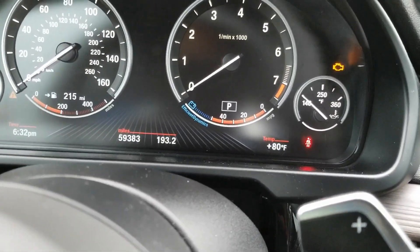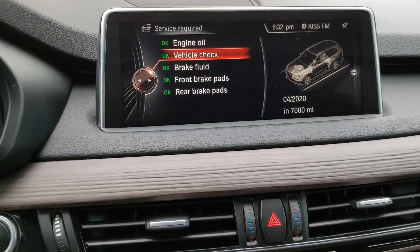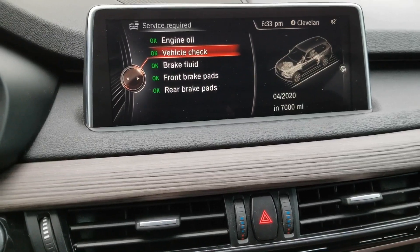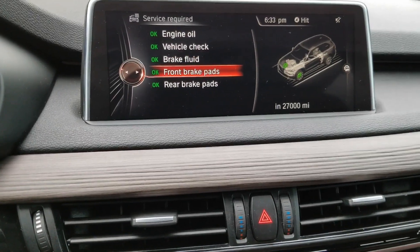This could also be used for engine oil if you're changing your own engine oil — you can do the same thing. Obviously there's a vehicle check that's going to show up in 7,000 miles or next year in April 2020. What I ended up doing was brake fluid, but this would also hold true if you were changing your brake pads, front or rear.